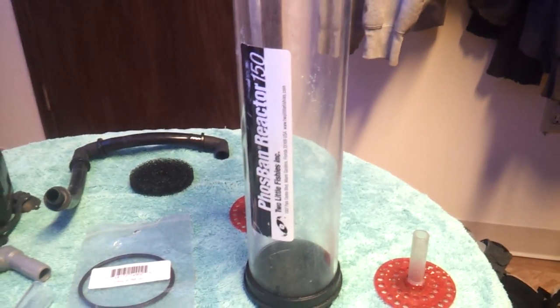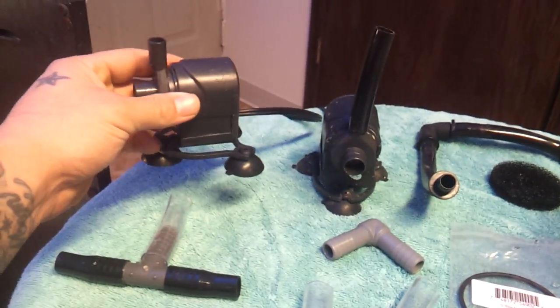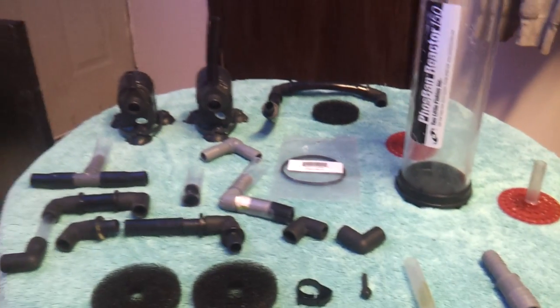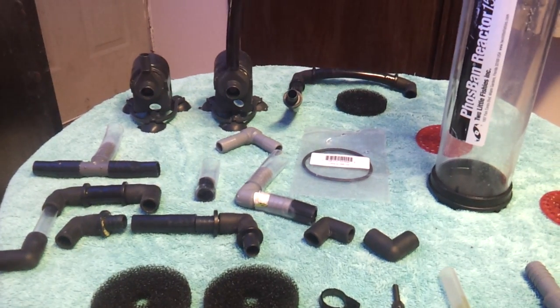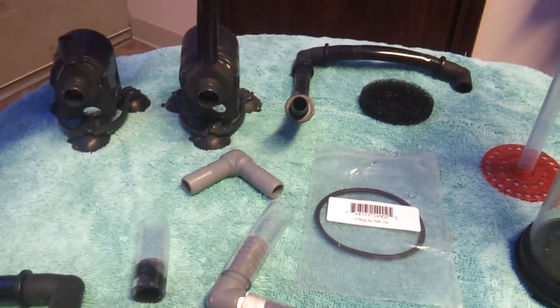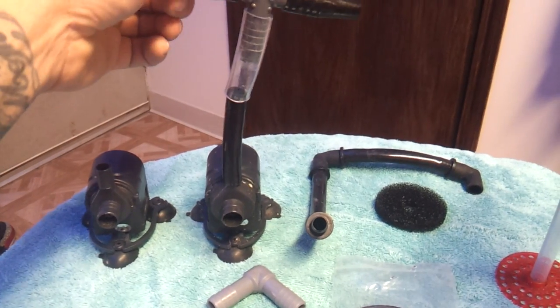Another thing to talk about is how much flow these reactors take. If you're running GFO, GFO requires low flow — the max gallons per hour you can put through these Two Little Fishies reactors is about 80 to 100. A perfect pump would be a Maxi-Jet 400 for GFO, maybe a 600 for carbon. It also depends on how much head pressure you're putting on the pump — if it's got to push 3-4 feet of tubing, invest in a stronger pump. You can also split a Maxi-Jet 1200 to send flow to two different reactors and save some power and room in your sump.